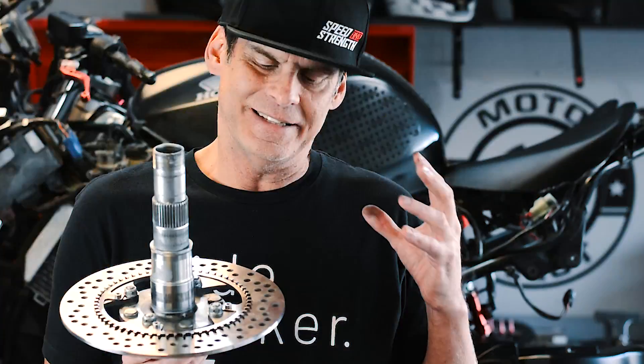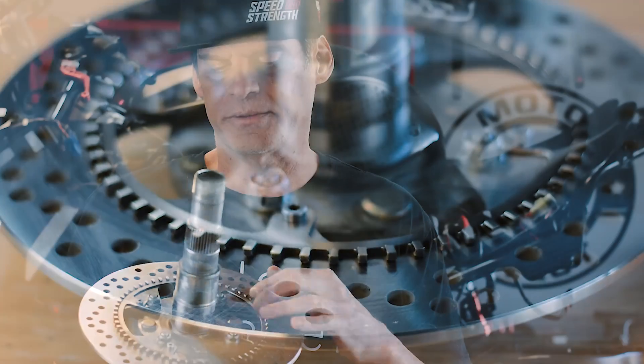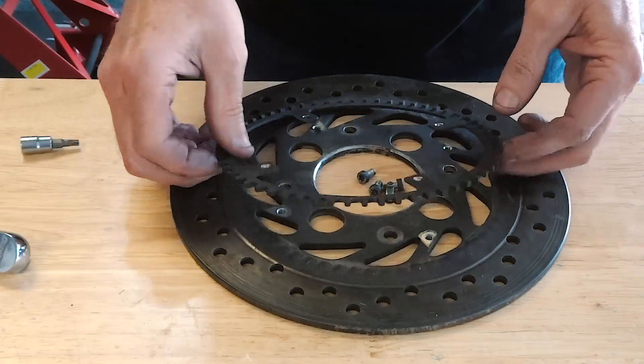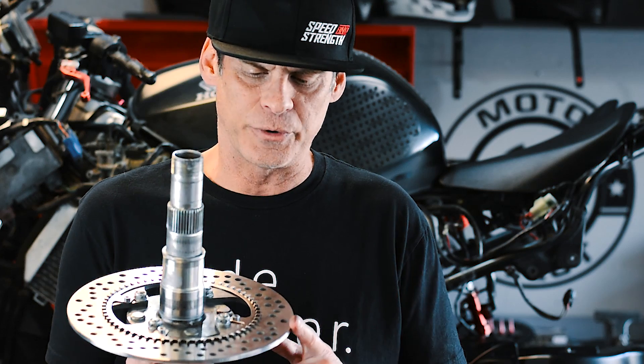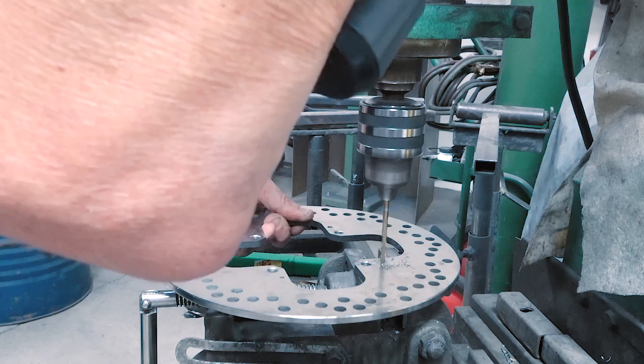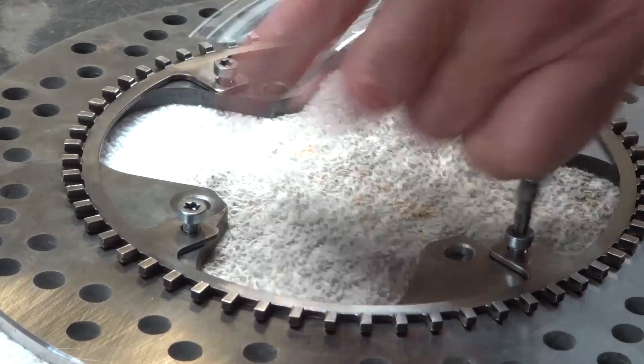Another thing I worked on was the rear brake rotor. It's an aftermarket piece and it didn't have the holes drilled in it to keep this ABS ring. So I took the ABS ring off the old rotor, grabbed this new rotor, took it down to my buddy's shop, drilled it, tapped it, and now we're going to have the ABS ring on the back brake. Feeling good about having that back on the bike.